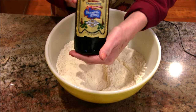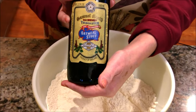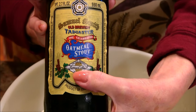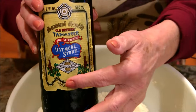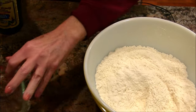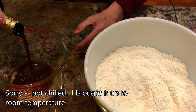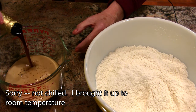Into this is going to go some stout. Normally I use a lager, just a nice light-colored beer. This is the Samuel Adams Oatmeal Stout, which I love — I drink this from time to time. This is what we're going to use today. I took it out of the refrigerator, kept it chilled, but left the cap on until just now.